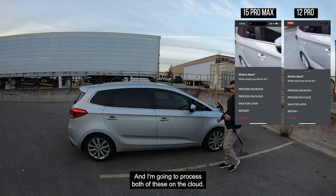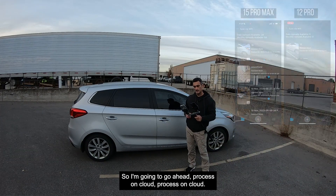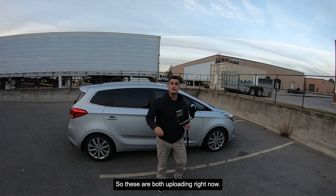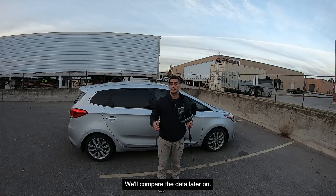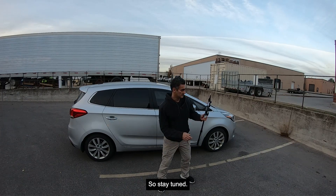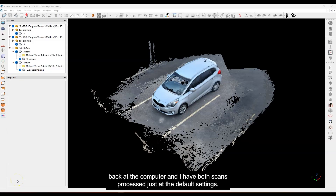Let me hit stop — stop, stop. I'm going to process both of these on the cloud, so I'm going to go ahead: process on cloud, process on cloud. These are both uploading right now, connected to the Wi-Fi at my office. We'll compare the data later on, so stay tuned.